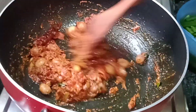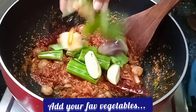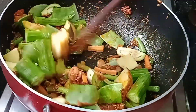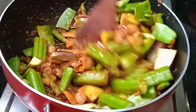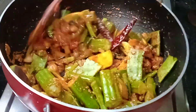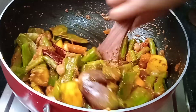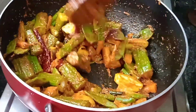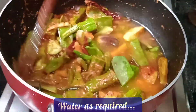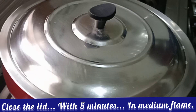Let's put the vegetables in now. Put the vegetables in and add some water on the top. Now we are going to cook it. We are going to cook it for 5 minutes.